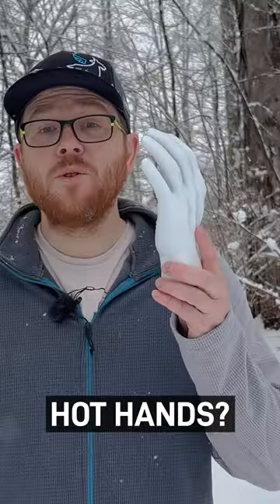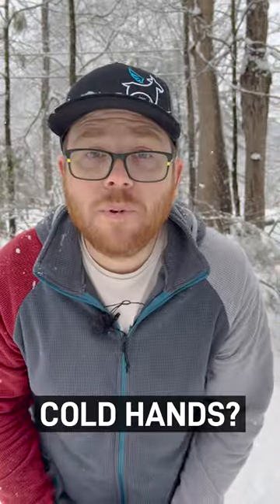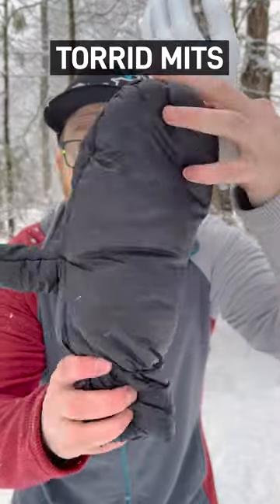Quick hack. When moving, use merino glove liners like these — these ones are from Smartwool. And when stopped, use flip-top mittens like this from Enlightened Equipment.